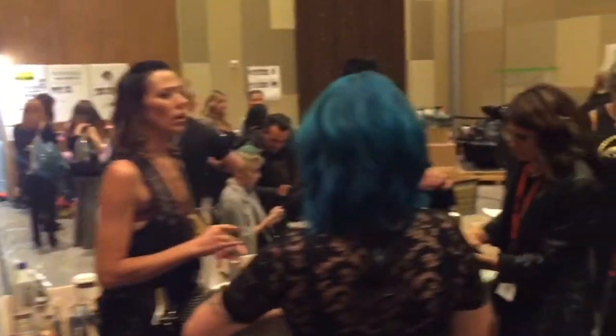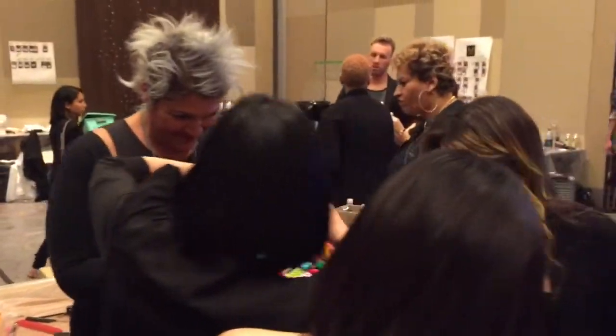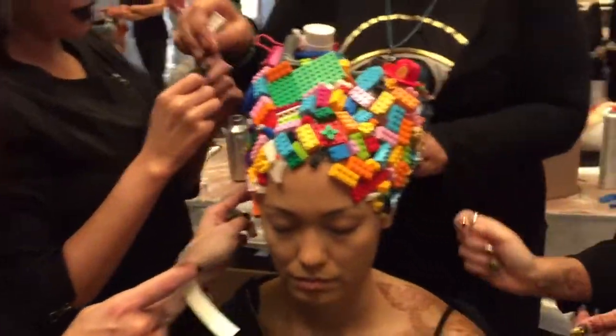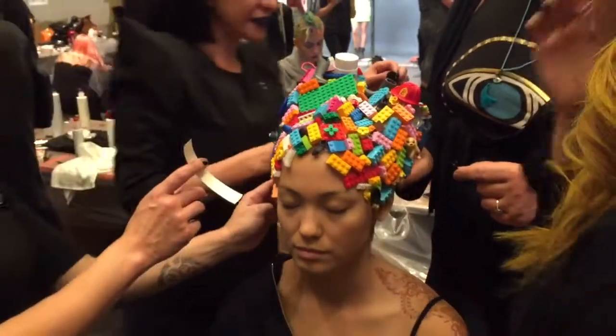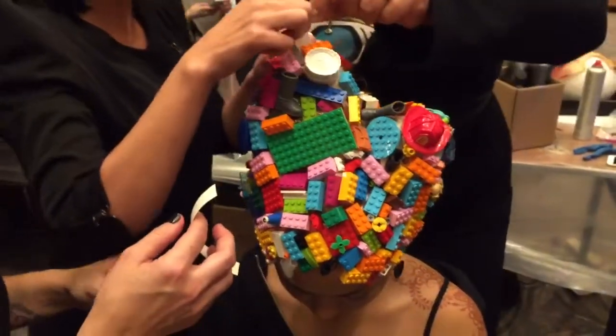Now we're going to go over and look at Stephanie. Stephanie's doing it. Save it though — that could go right here. Tilt your head back. Can I see that? I think I know what to do. I might go right there because that's small.